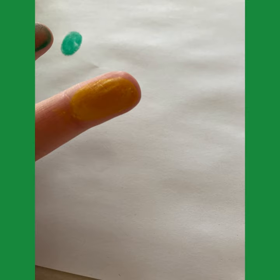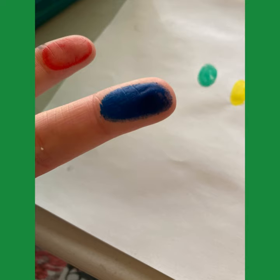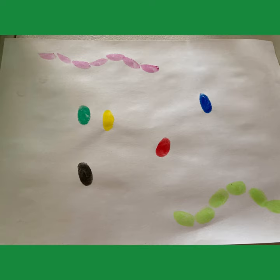As you can see, I've just applied paint to my fingertips and pressed them gently onto white paper. I've used these really great paint sticks, but you can dip them into paint or color the paint onto your finger with a paintbrush and just press them gently. With these paint sticks they dry really quick, which is great.